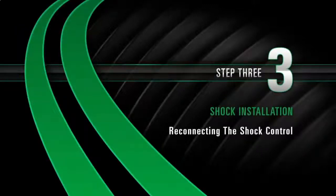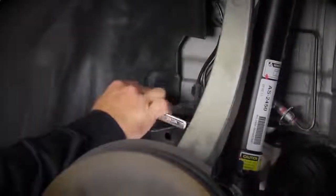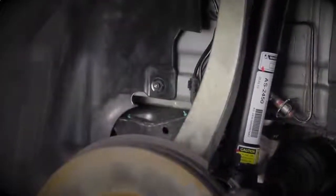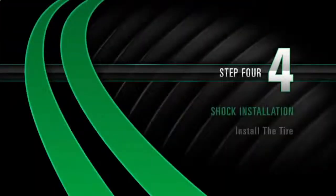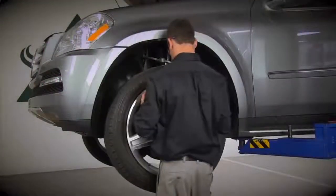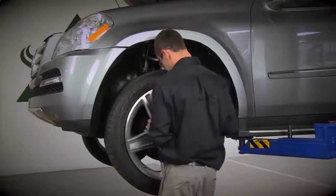Install Step 3: Reconnect the shock control and install the empower mechanism. Install Step 4: Install the tire and tighten all lug nuts to manufacturer's specifications.